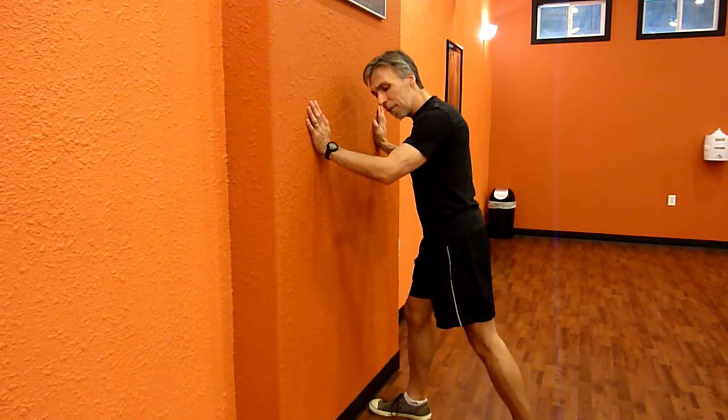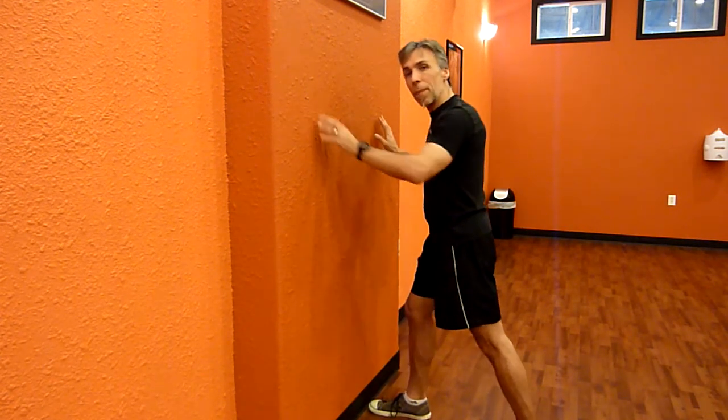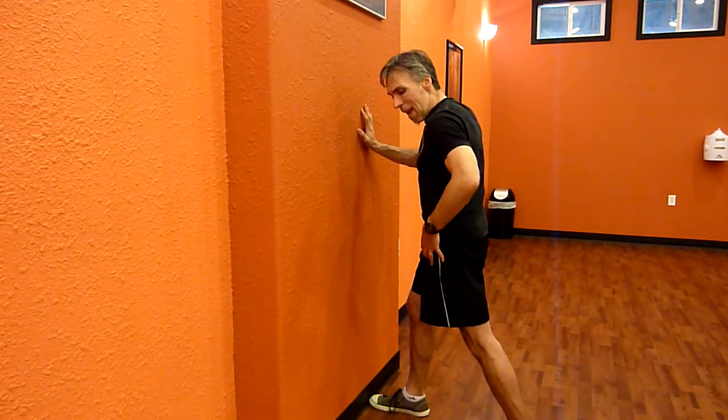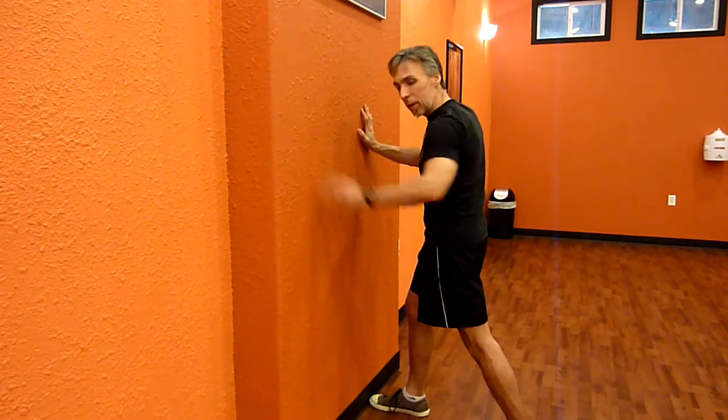To stretch out that muscle, we're going to start off just like we were going to do a calf stretch. But rather than pushing back into that and leaning forward to get the calf stretched out, what I'm going to do is squeeze hard on the glute right here — squeeze the butt muscle — and push the hip forward like that. That's called a posterior pelvic tilt.